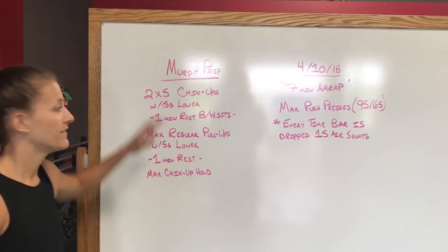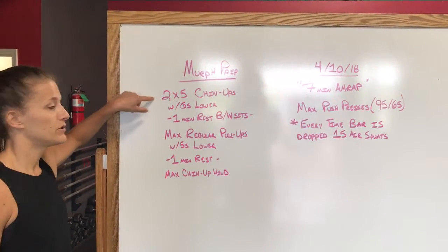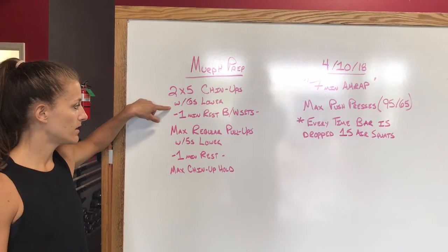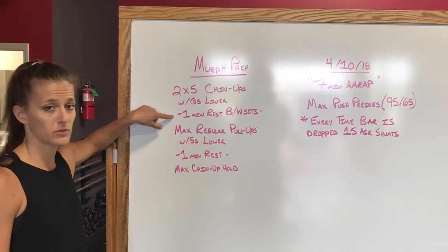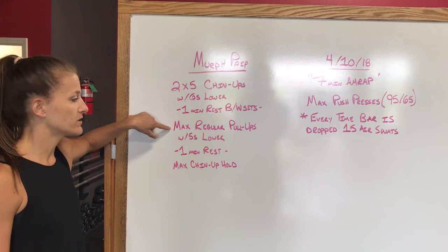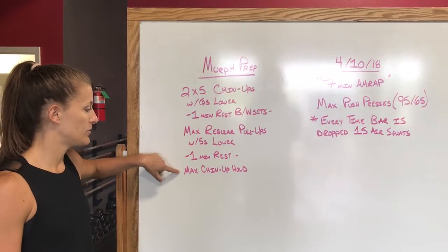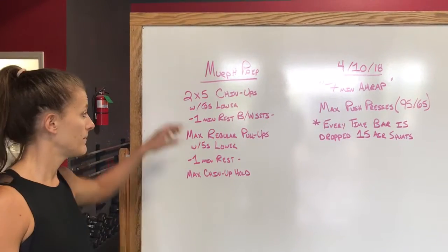Tuesday April 10th, we have some more of our MRF prep. We have two sets of five chin-ups with a six second lower — we'll rest one minute between those sets. Then we have max regular pull-ups with a five second lower, then rest one minute, and then we'll do a max chin-up hold.